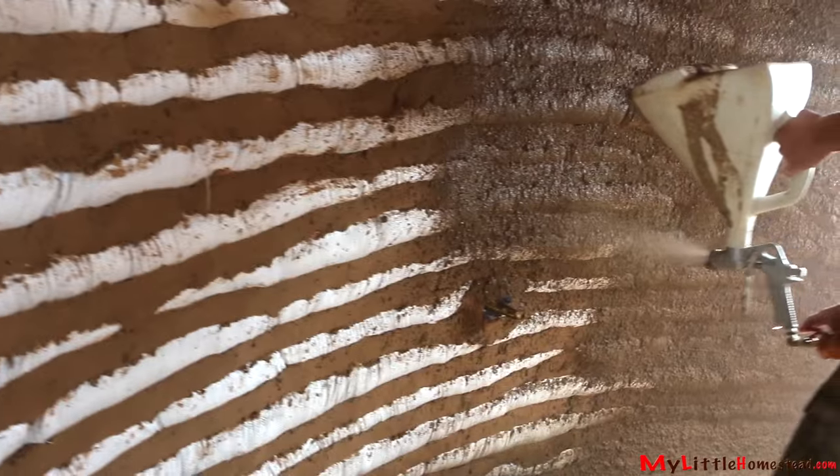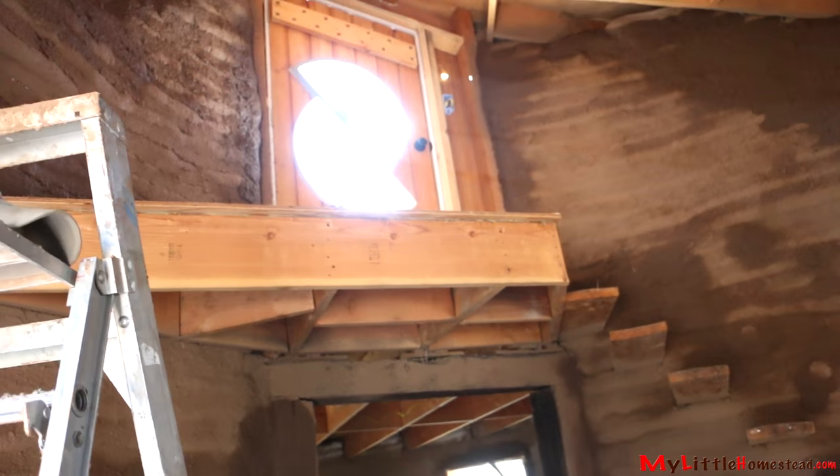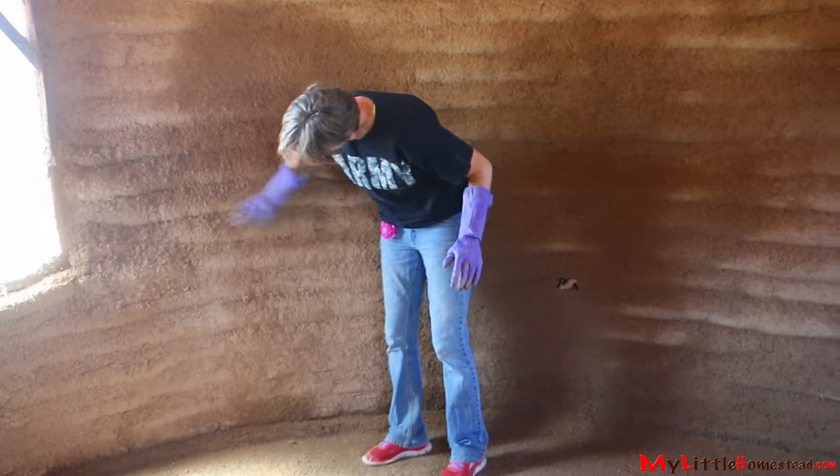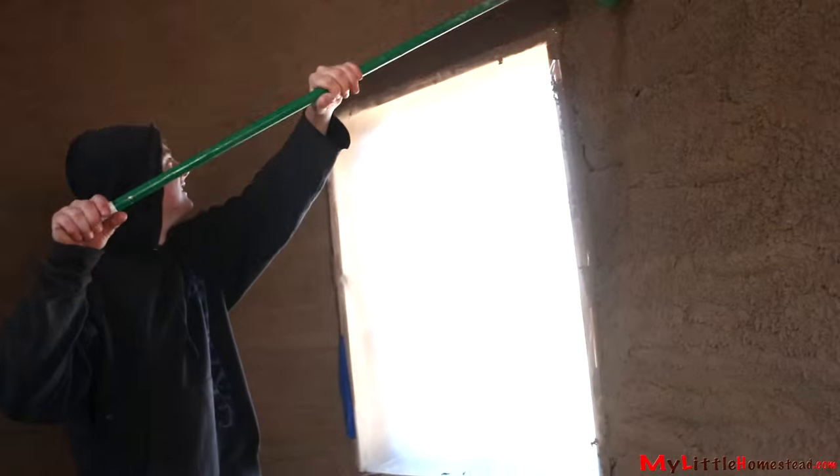It saved a ton of time. I like putting cob up — it's really soothing and nice — but none of us but the sprayer operator could stay in the room because it was so loud. The texture is really rough. We tried to soften it with a tool and knock it off by hand; I think it came out pretty good. That's sure a whole lot of work saved. We eventually just used a broom to brush it off. We didn't want to go over the entire walls again flattening it out, so we decided to just go with the rough look. Bryson was happy with it, so that's the main thing.